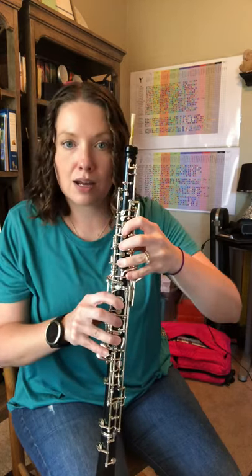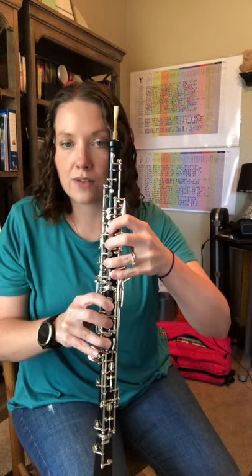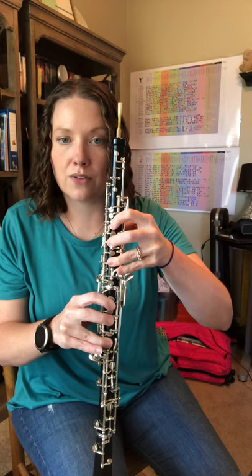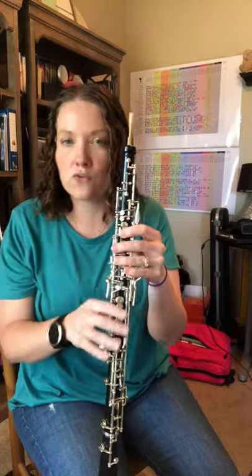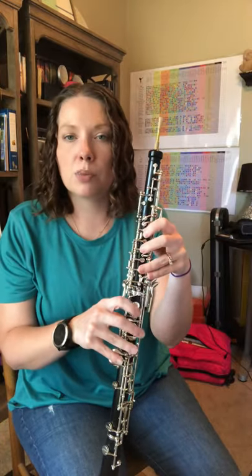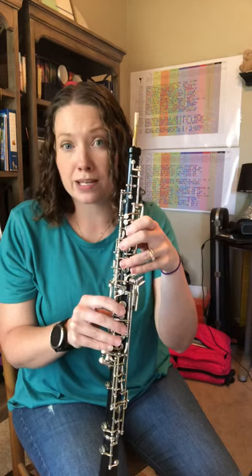But if you can practice that — and I would just practice that change a couple times — because remember, after the half hole E-flat you're going to have to go to forked octave F. You may be able to get from half hole left E-flat to forked F; it's a little awkward if you've never done it before, but if you can do that, then the rest of the scale should hopefully feel pretty easy.